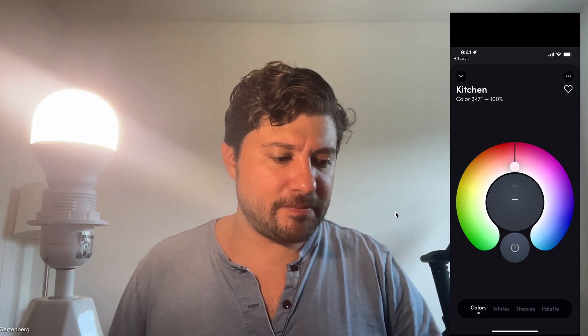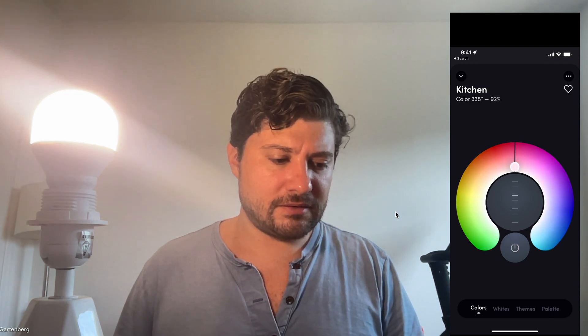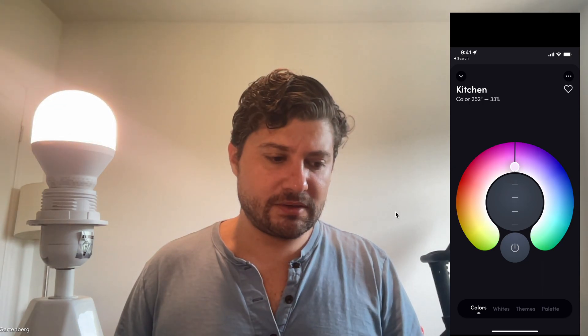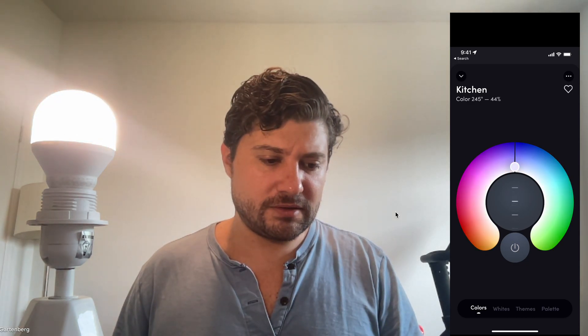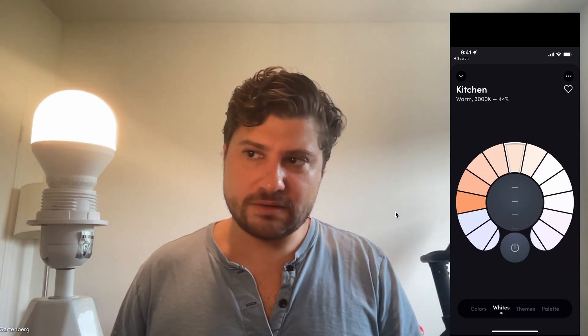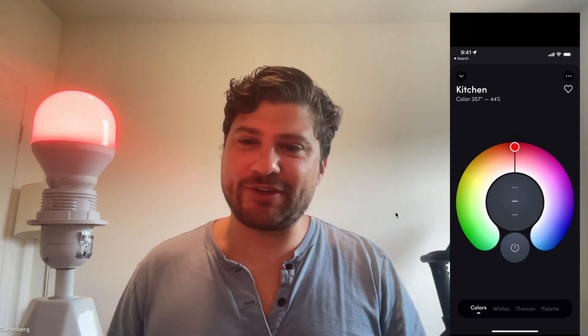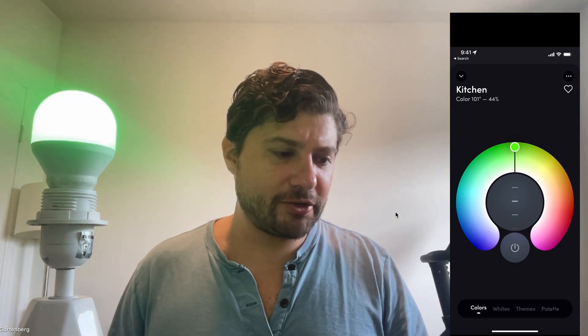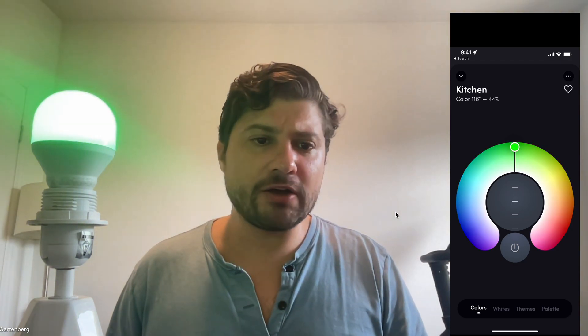Now I can change the color to whatever I want. It's dimming — I can turn it on and off, change color. A little finicky there, not sure what was happening, but now it's changing color. We can make it green — a little hard to see on screen but it is pretty green. We can make it blue, or any color we want.